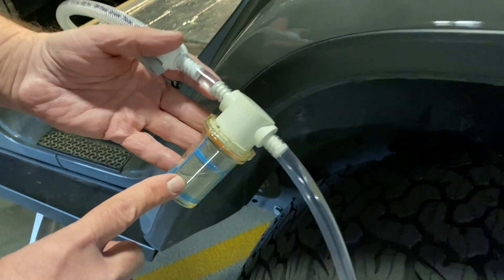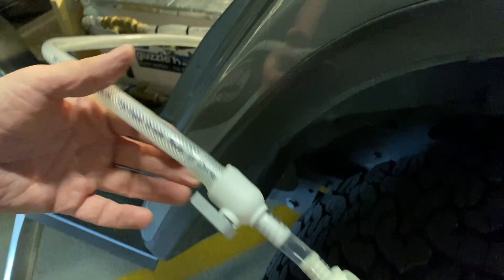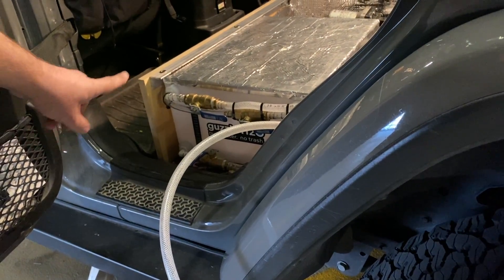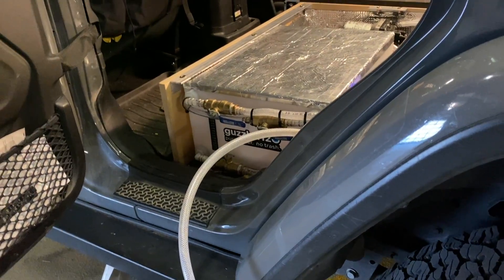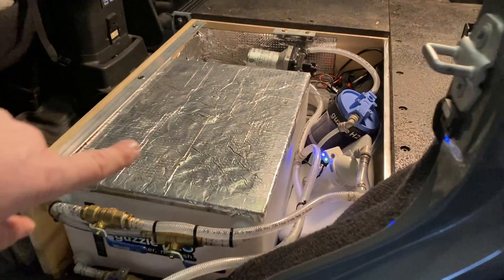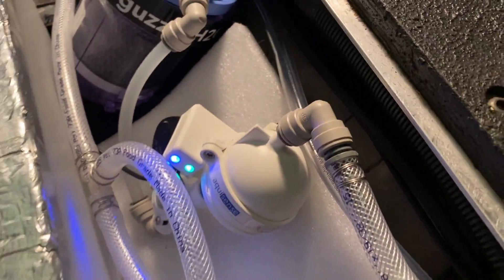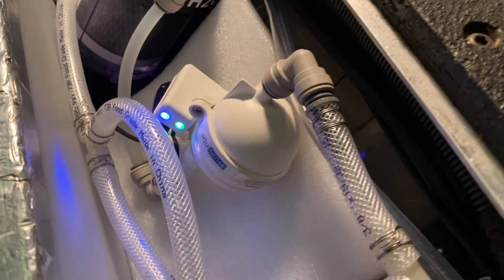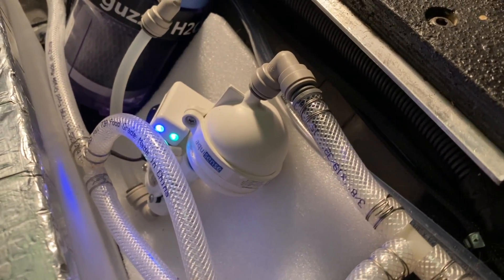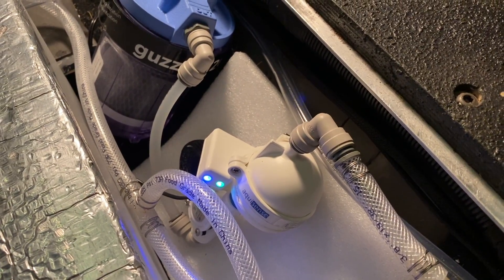The water is going through the filter. You can see the two lights on the filter. The green light indicates that the filter has power. The blue light indicates that the UV is active.